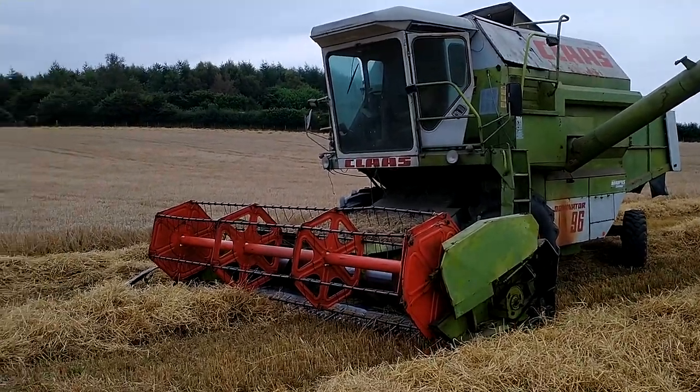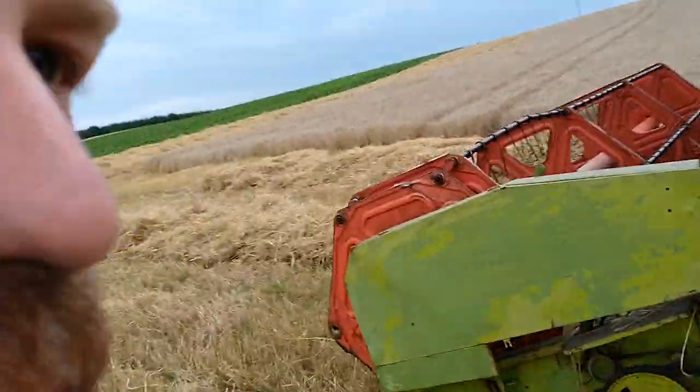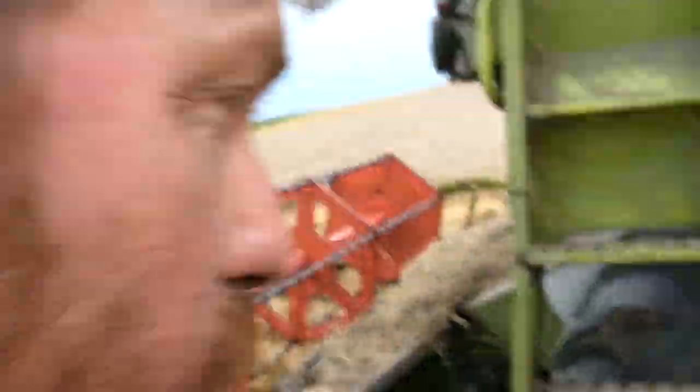A six cylinder Mercedes engine, a three tonne grain tank — and all you need for the brace here. We'll start that up and show you what you think.